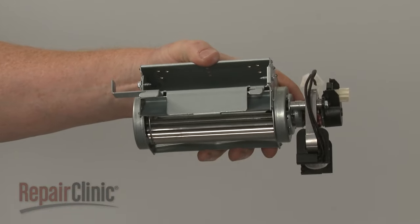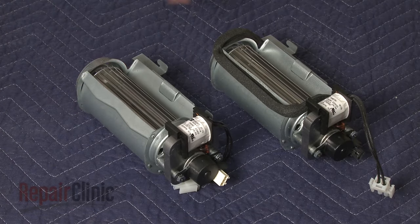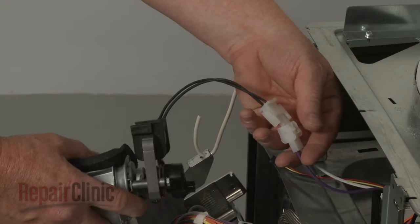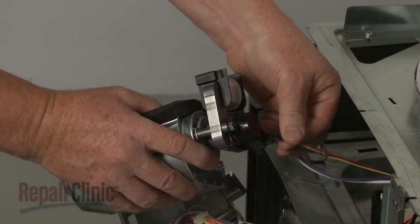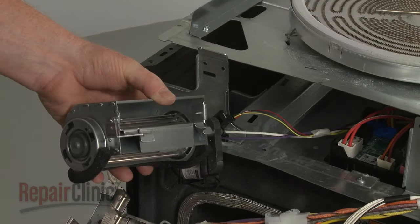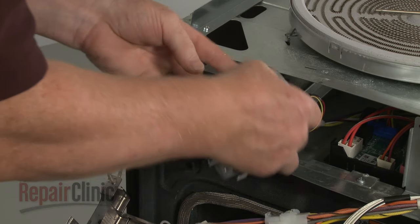Prepare the new cooling fan assembly for installation by transferring the seal from the old assembly to the new one, or install a new seal. Now connect the wire connectors to the front brackets and push the assembly forward.